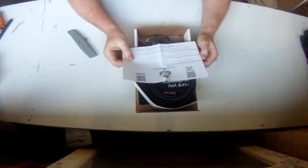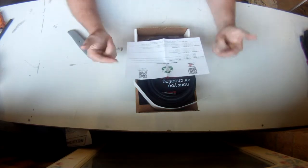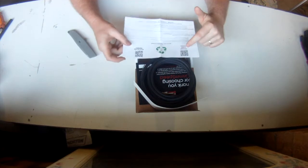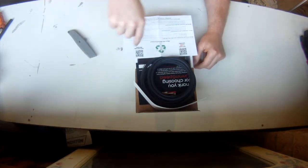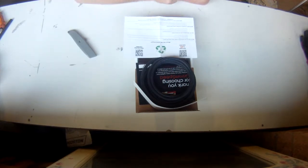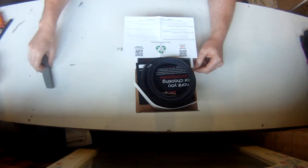Here we go — where are my instructions? This is pretty cool actually. You can see it's got QR codes right there, so you can scan them and watch the install guides. Saves them a bit of paper, which is always good. I've got cupboards full of install notes lying around, so that's good.